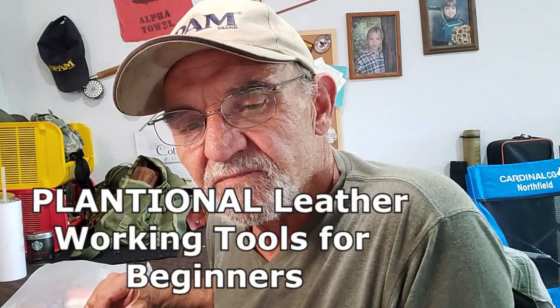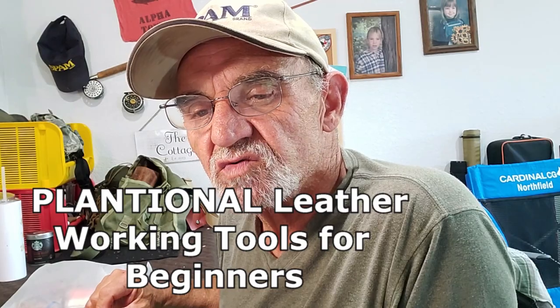So what I did was I went online — you know me — I'm starting to make leather sheaths for all my knives and I'm thinking I can do other stuff with it as well, I just got to learn leather. I'm a beginner learning leather. I found this kit online on Amazon. It is the Plantational leather working tools for beginners kit, and it's got the basics.